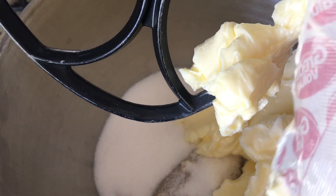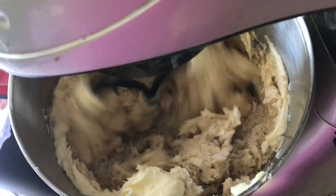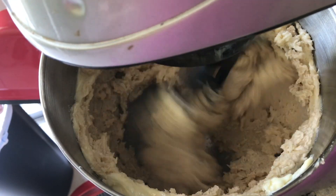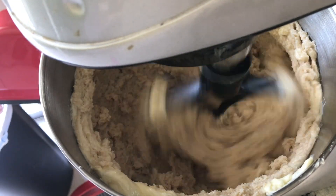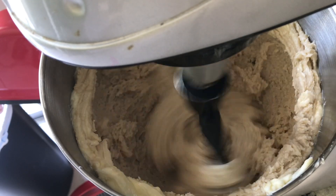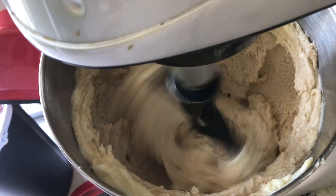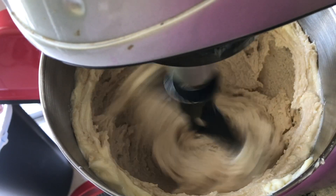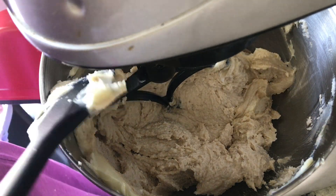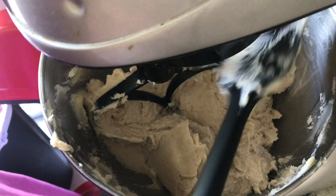I saw on TikTok somebody put those butter wrappers in a jar and pulled them out when they needed it. After you cream your butter and sugar together, you're gonna add your eggs one at a time — I totally forgot to hit record when I did mine. I used four eggs for this recipe. Make sure you add your eggs before you add your flour, and scrape your container down if you're using a stand mixer. You don't want any hard chunks of sugar left in there.